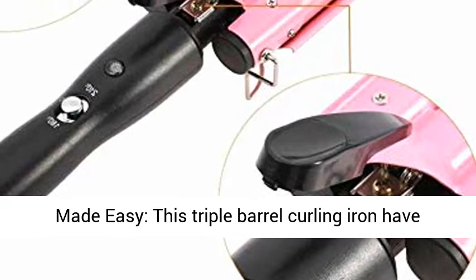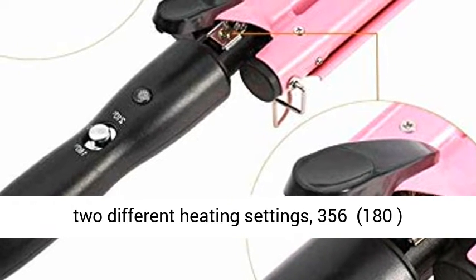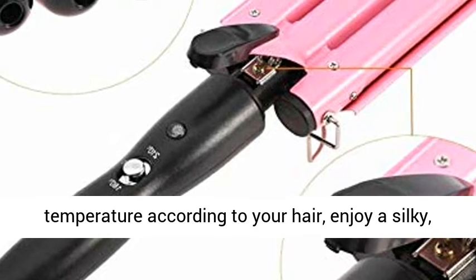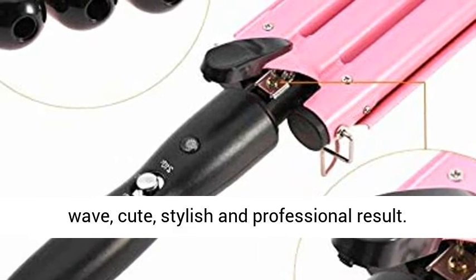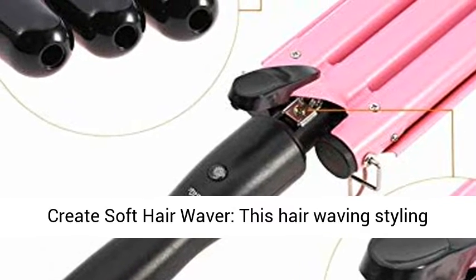Curling made easy — this triple barrel curling iron has two different heating settings, 356°F (180°C) and 410°F (210°C), allowing you to choose the correct temperature according to your hair type. Enjoy a silky, wavy, cute, stylish and professional result.